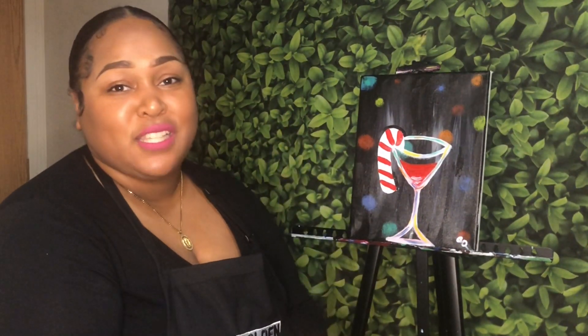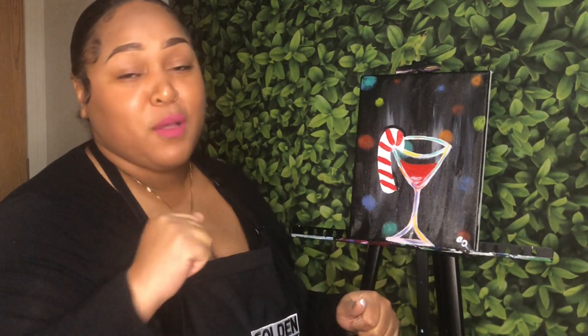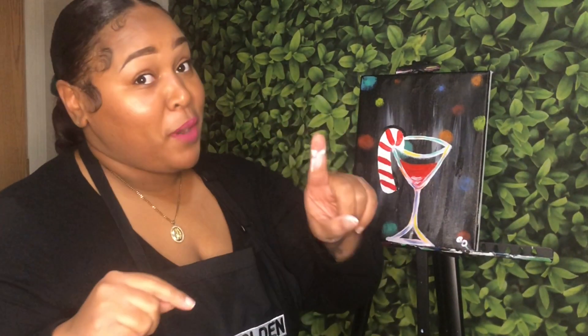Thank you all so much for painting with me today. Thank you to Hippie Crafter for sending over these beautiful paints and amazing canvases. Don't forget we're doing a few more paintings together using Hippie Crafter, so make sure you tune in to the rest of 5 Days of Christmas and turn on post notifications. And remember, I'm giving away all of these paintings — comment 'I want it' on any video you'd like, I'll pick one person per video at random, and I'll let you know how to send me your name and address to get your painting shipped for the holidays. Happy holidays, and I'll see you in the next tutorial!